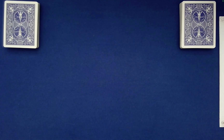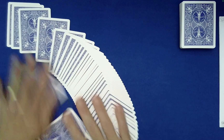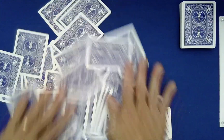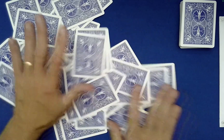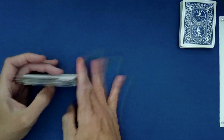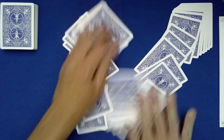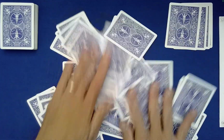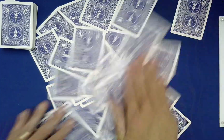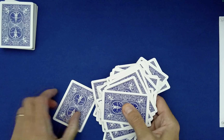I have a really fun effect to show you today — I call it the magic six hour clock. I have two blue-back decks here, so let's go ahead and mix these kind of independently, because we'll be using both of them to some degree. That's a little table wash for the first one — try to keep it in camera — and then we'll mix this one as well. Let's collect these up.